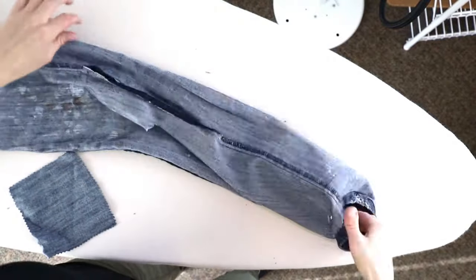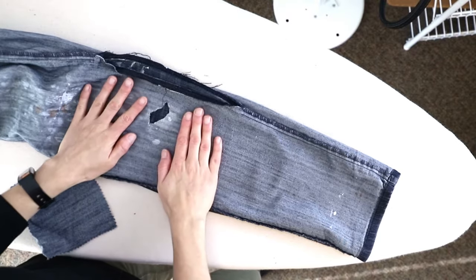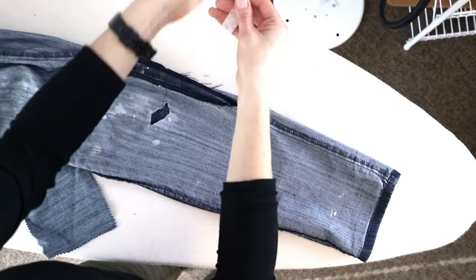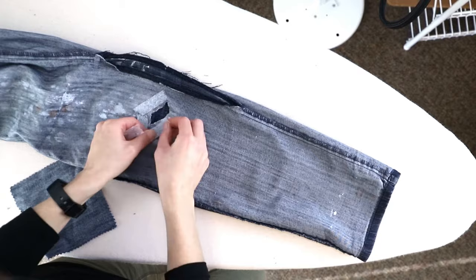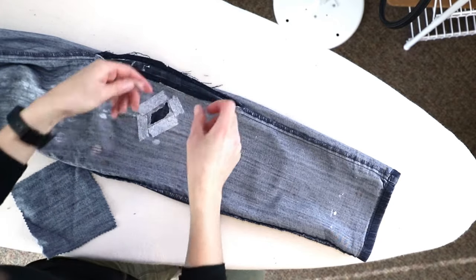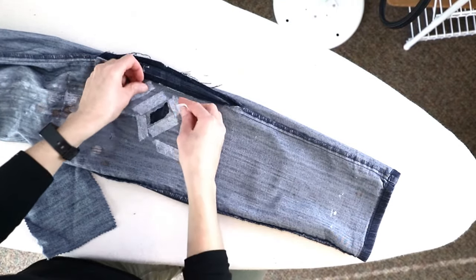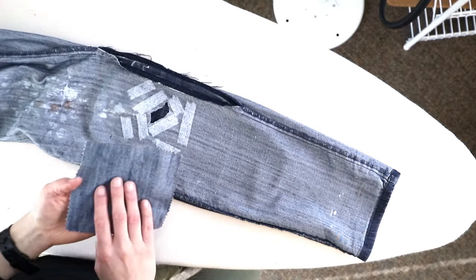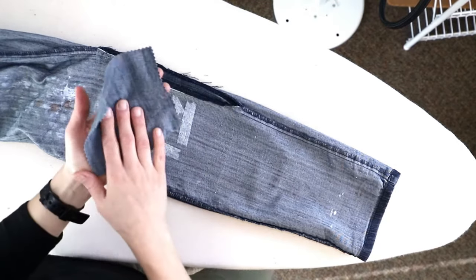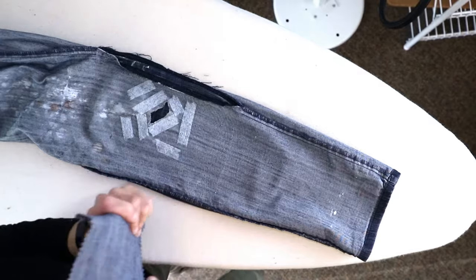First, you're going to want to turn your pants inside out. Then around the area where the hole is, take little pieces of your fusible, tear them off, and place them around the hole. Also put a couple around the wider area because our scrap piece is bigger than the hole and we want to adhere it so it doesn't flop around as we're sewing. Put the visible side of the scrap fabric face down, because that's what's going to show through the hole.